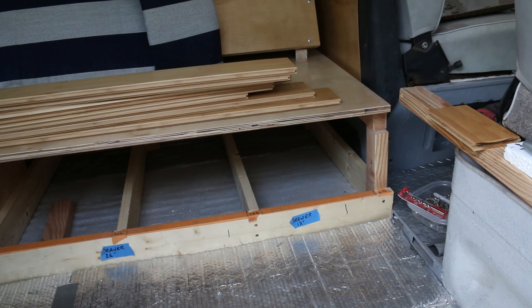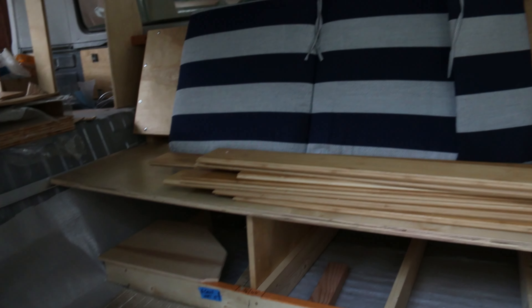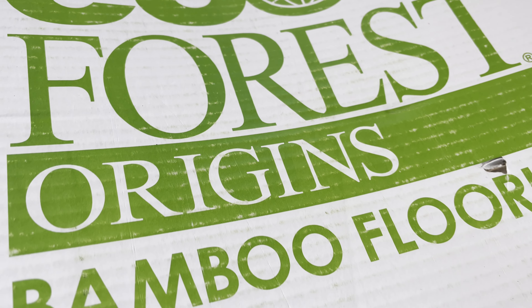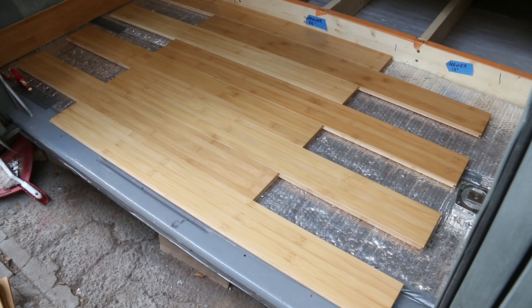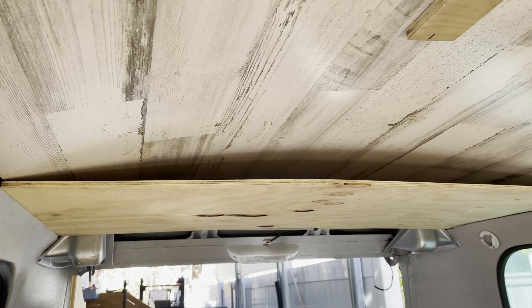Now with all that behind me it was time to address the real purpose of this bus — fixing up the interior for camping. I chose a sustainable bamboo hardwood for the floor and found it was really great to build the cabinets with too. After insulating the ceiling I cut a sheet of laminate and screwed it in place.